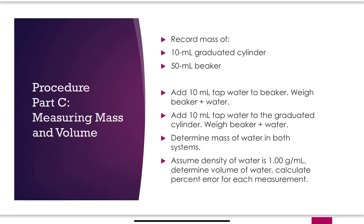Part C is measuring mass and volume. Record the mass of a 10 mL graduated cylinder and a 50 mL beaker. Add 10 mL of tap water to the beaker up to the 10 mL mark, then weigh the beaker with the water. Do the same for the graduated cylinder. Determine the mass of the water in both systems, assume density of water is 1 g/mL, determine the volume of water, and calculate your percent error for each measurement.